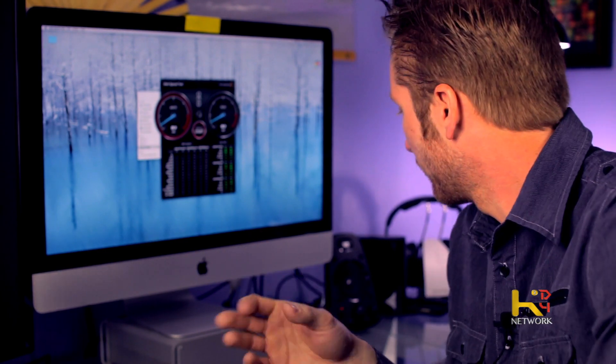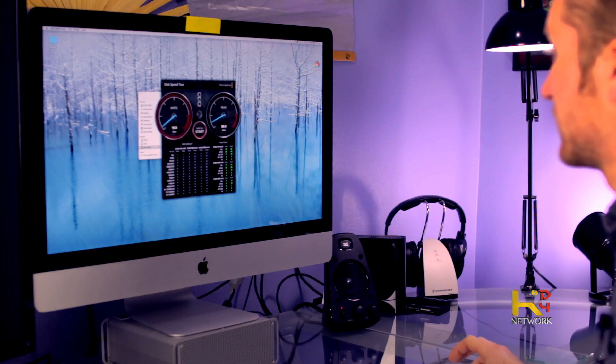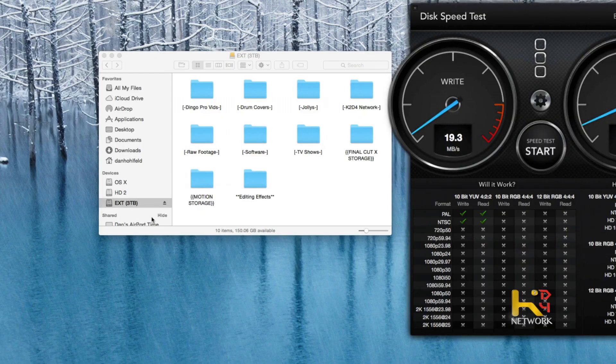That is pretty bad when it comes down to it. I was actually sitting there editing video thinking there's got to be a better way. I was thinking I could buy a Thunderbolt drive, but I already got this USB 3.0 drive just sitting there. Why not take advantage of the speed? If you got a Ferrari, why won't you give her hell and give her gas all the way? So let's stop this and eject the drive.